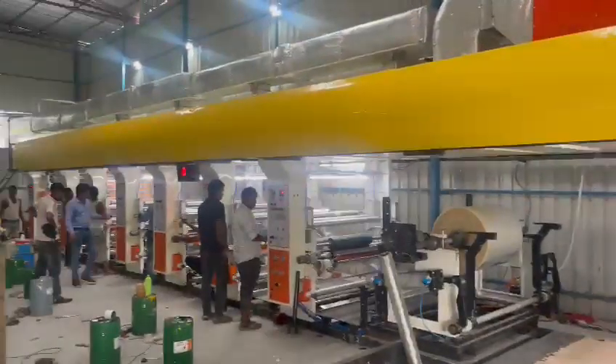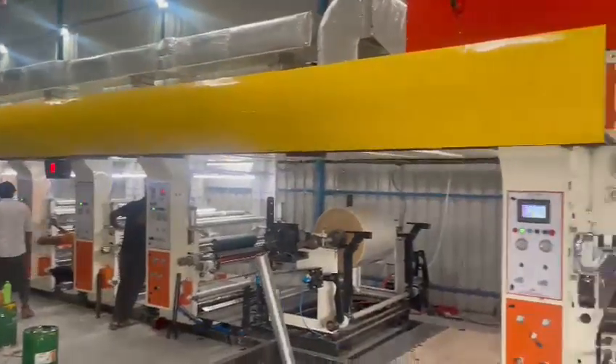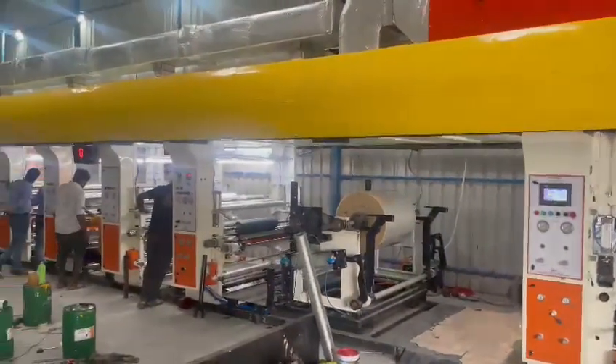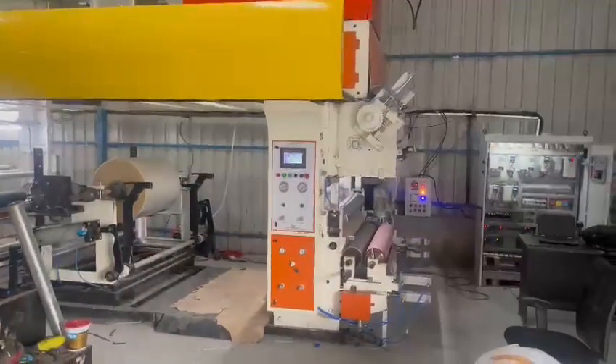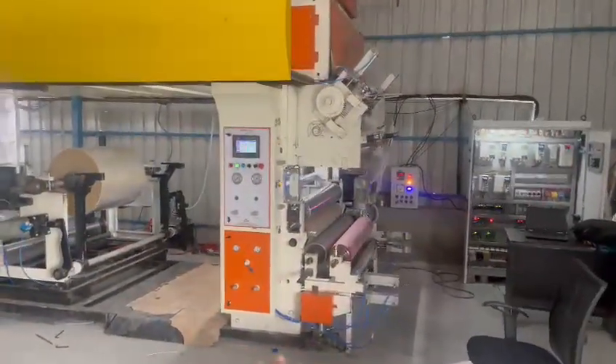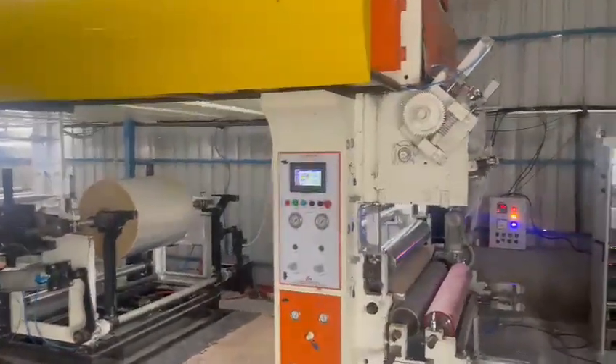6 color rotogravure printing machine with lamination for BOPP film and BOPP tape, with silicon coating head for BOPP tape, and comac head with text panel.